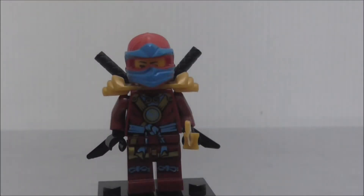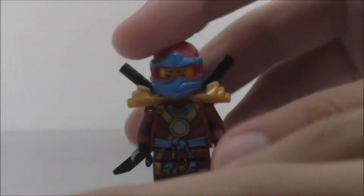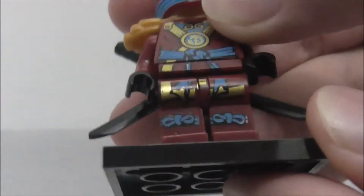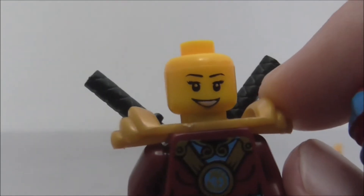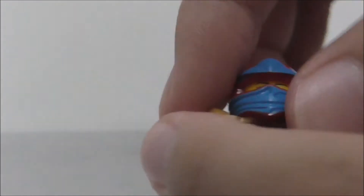This is the Master Nia figure — I think from the Masters of Spinjitzu version. She comes with a golden katana, which looks pretty good. Her torso printing is pretty nice, with all the gold straps and what looks like a tie. There's also leg printing with gold detailing. Her helmet is a little bit off though — the face printing is not very great, actually. It's just like a Lego City figure.